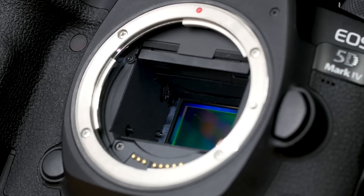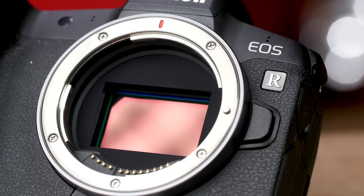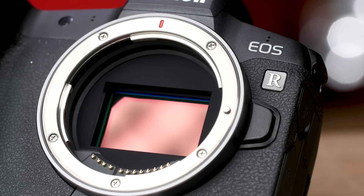Mirrorless comes with a load of advantages over DSLRs, but one in particular that aids in lens design is flange distance. Flange distance is a measurement of the space between the sensor plane and the lens mount, and in the case of mirrorless, the rear element of the lens is even closer to the sensor.